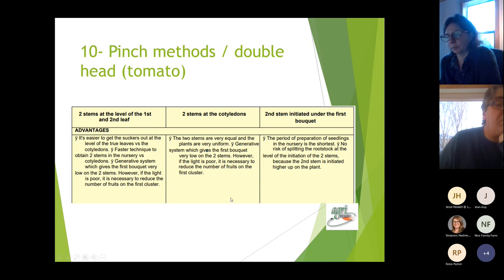For spring sowing with good light, that's not a problem. For the two-stem pinch at the third leaf: it's easier to develop the suckers because you already have cotyledons and two leaves doing photosynthesis, so growth goes faster. The first cluster also comes in very low, similar to the cotyledon technique. Both of these techniques bring the cluster early.